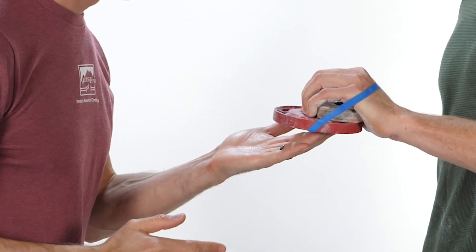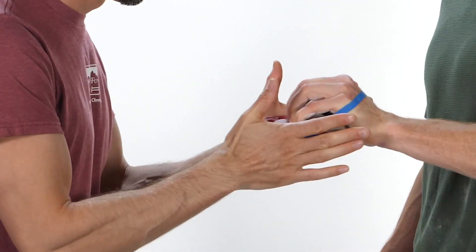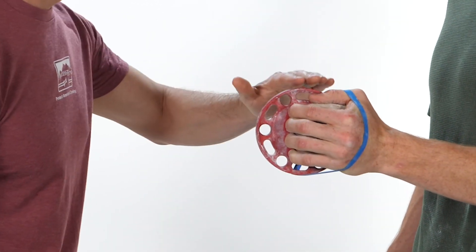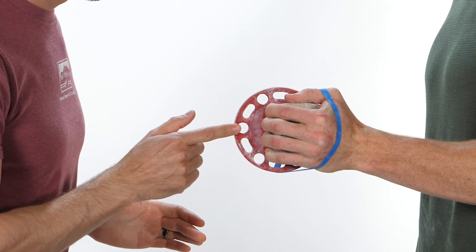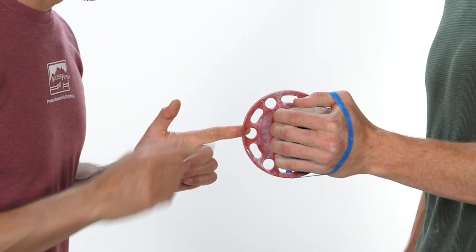The climber grasps a portable hangboard. A thick rubber band can be used to stabilize the portable hangboard against their hand. The clinician then applies various alternating isometrics to challenge the climber's wrist stability and finger stability in a variety of different impulses and directions.